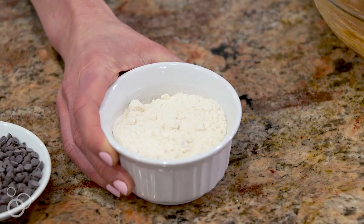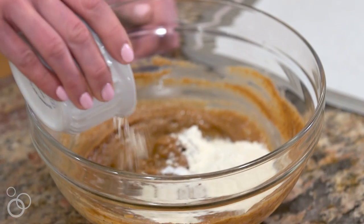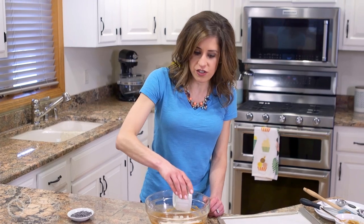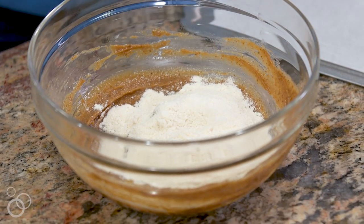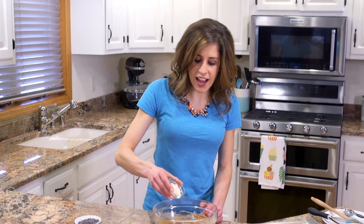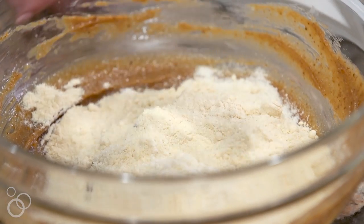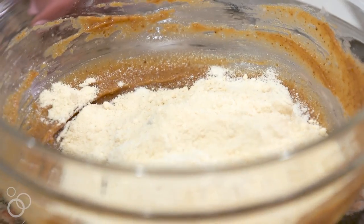Our next dry ingredient — as I mentioned, these are protein cookies, and where they get the majority of their protein is from vanilla protein powder. I also like to use the vanilla because it gives the cookies a little bit of extra flavor; it almost acts like flour in the recipe. Next up we have coconut flour, which is made from ground coconuts. It's completely gluten-free, and it is naturally really high in fiber and protein, so that makes these cookies even better for you.